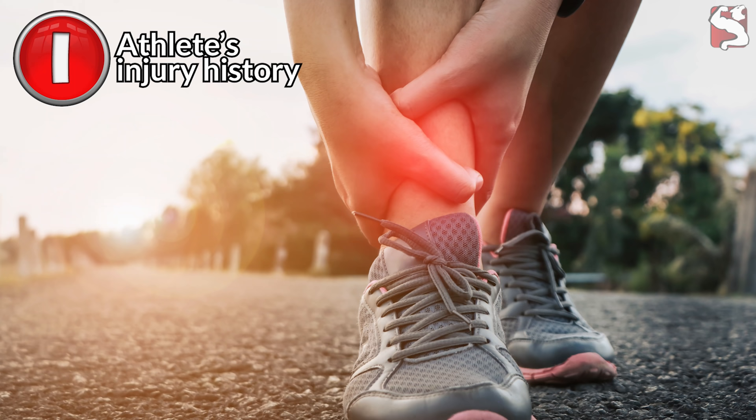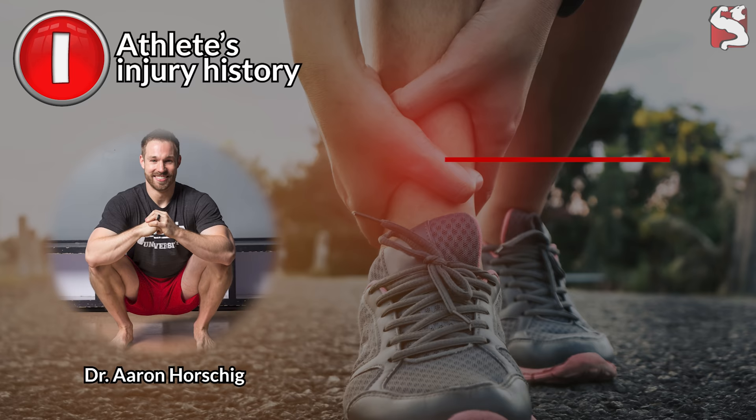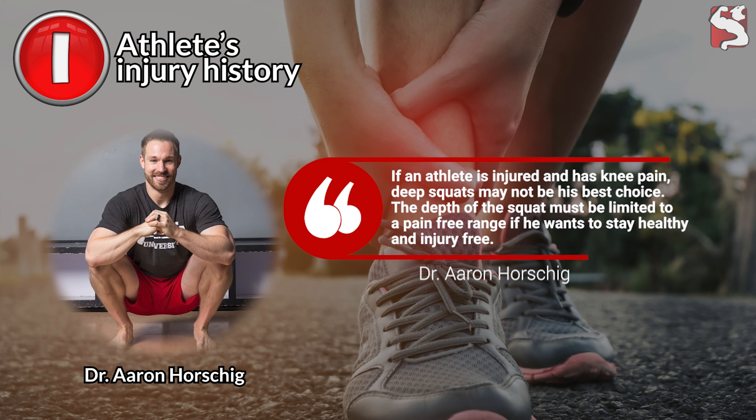Factor one: an athlete's injury history. According to Dr. Aaron Horschig from Squat University, if an athlete is injured and has knee pain, deep squats may not be the best choice. The depth of the squat must be limited to a pain-free range if the athlete wants to stay healthy and injury-free.